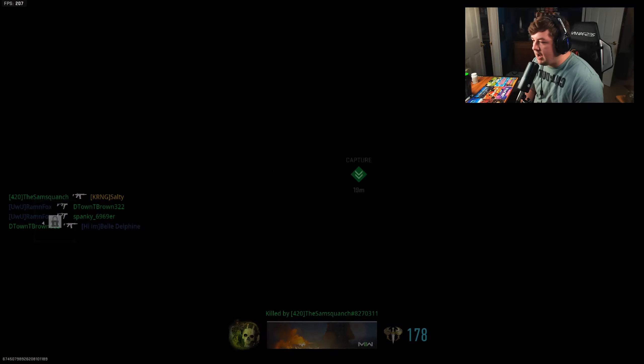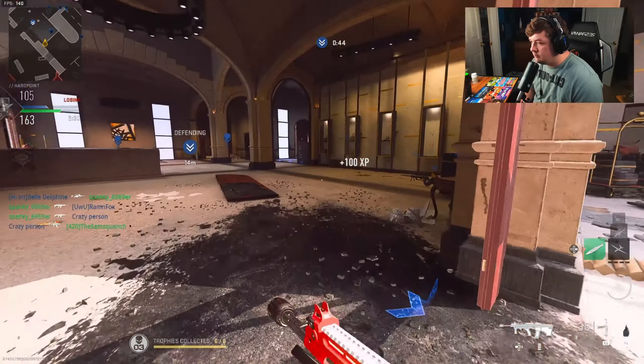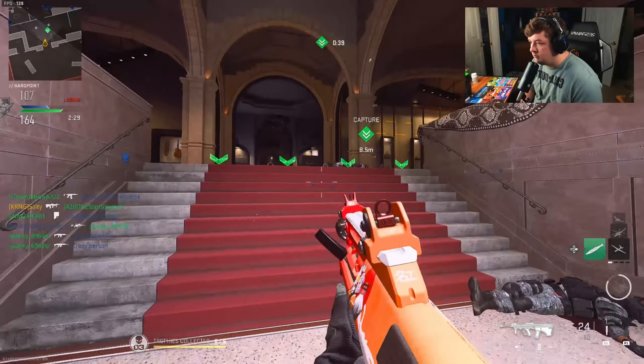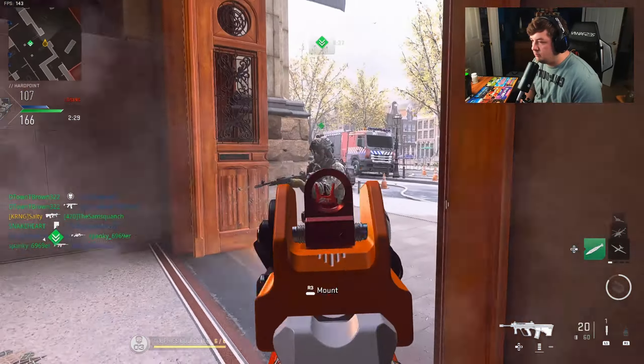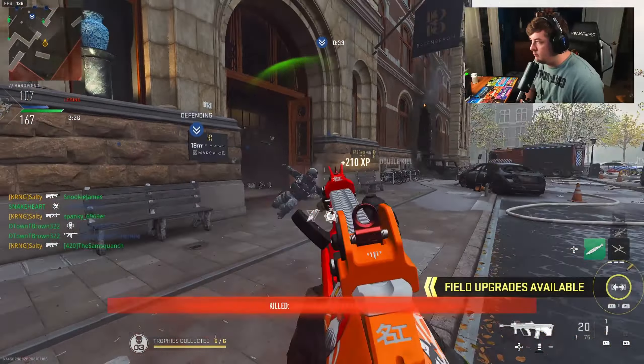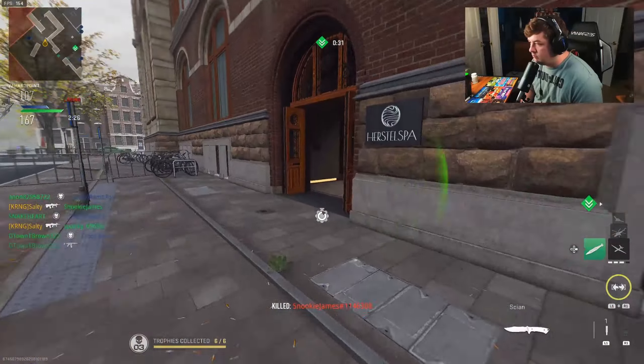This Samsquatch guy has my number, I tell you what. Sniper down, target down. Our UAV silver is in the area — hardpoint compromised, secure the area.